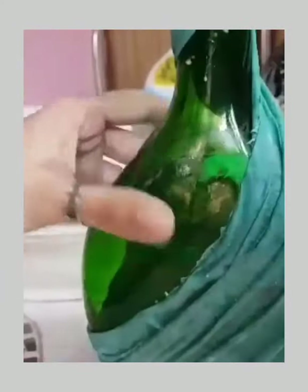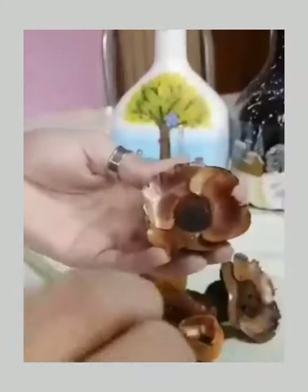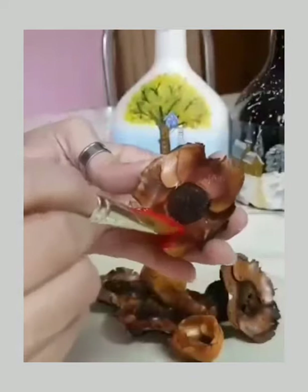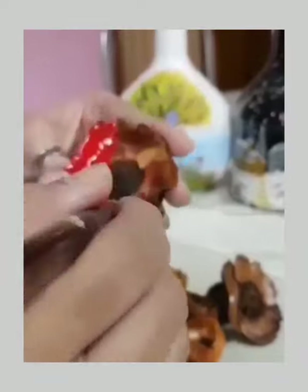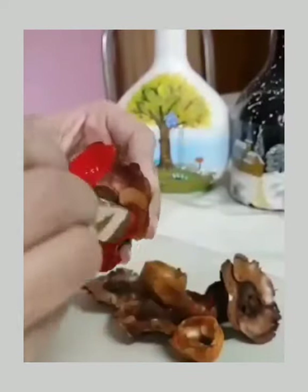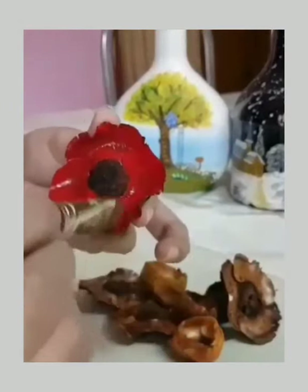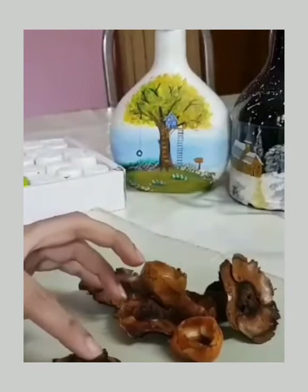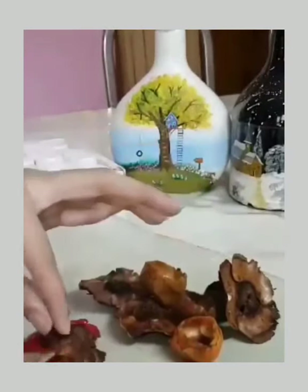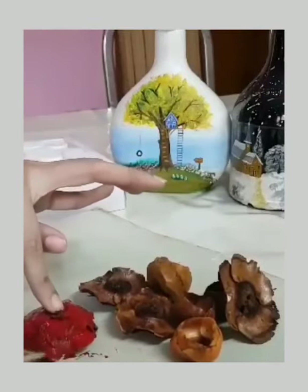We will apply flowers to the color. I am using poppy flowers. We will apply petals to the color as well. We will apply the rose to the color.